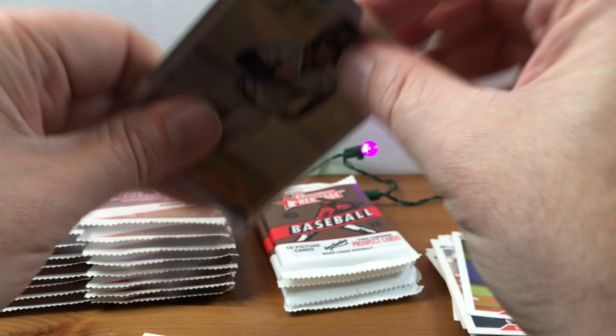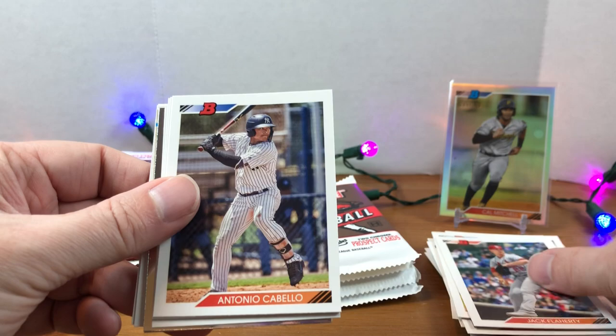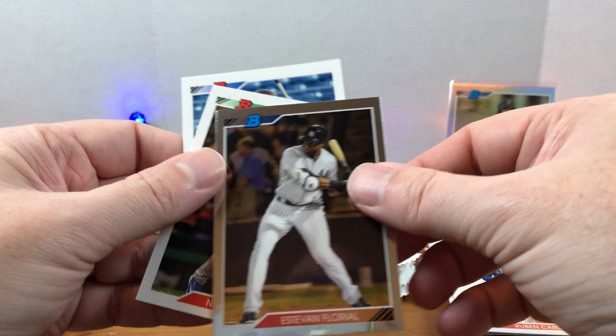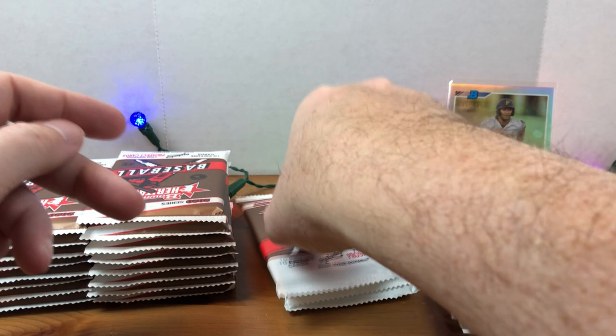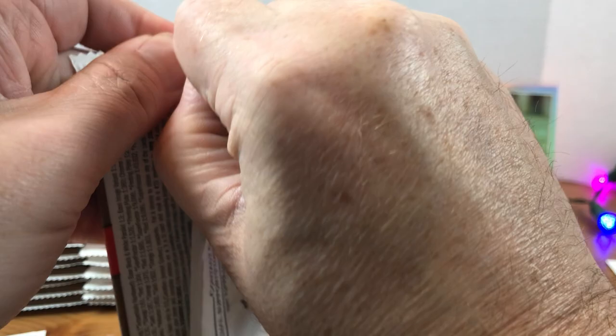I think I pulled a numbered card out of one of those other packs — they're kind of a thicker card too, which is cool. Mehia, Tim Melville, Flaherty, Cabello, Edwards, Nomar Mazara, Luis Garcia, and Estevan Floreal. So maybe they're just turning one of the chrome prospects backwards. I don't think there are any inserts in the set — it's been a while since I looked at the checklist but pretty sure it's just base cards. There's Nick Madrigal.